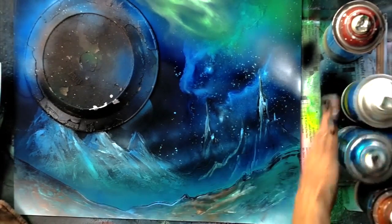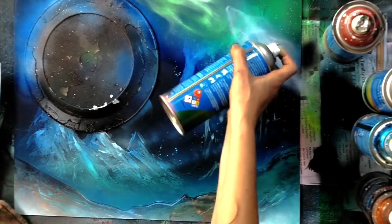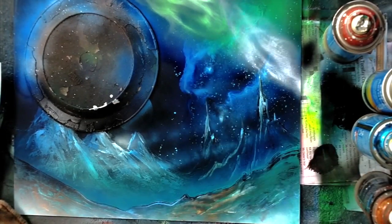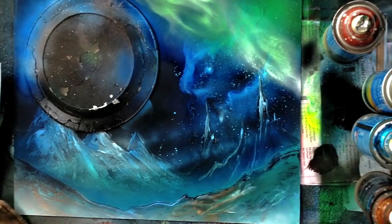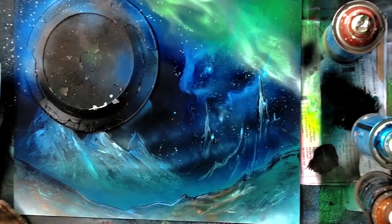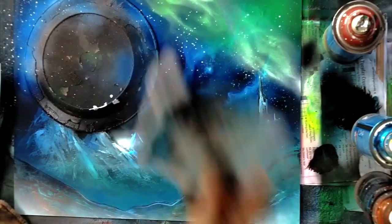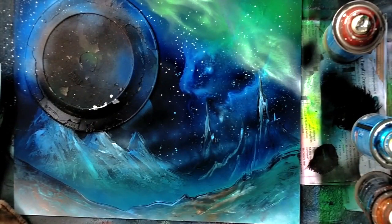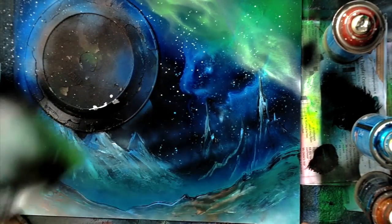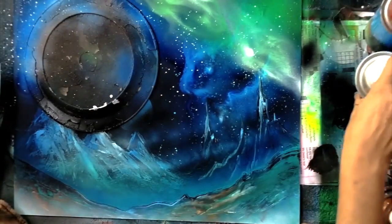Spray paint runs have their advantages if you know how to use them. I hope you've enjoyed this little talk about what to do if your paint drips, how to stop it from dripping, and ways to use those drips. If you're curious about spray paint art, go to spraypaintartsecrets.com to learn more, or airbrushpaintingsecrets.com to learn more about doing all of these effects with your airbrush.